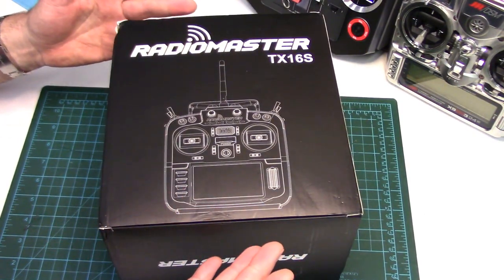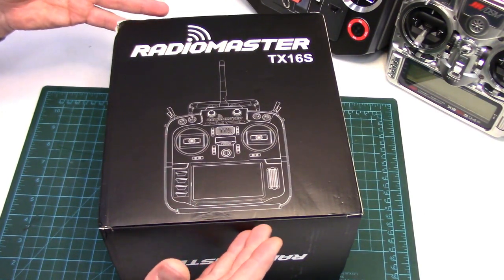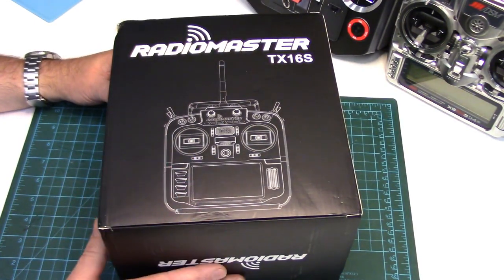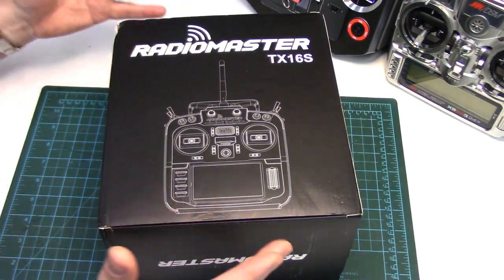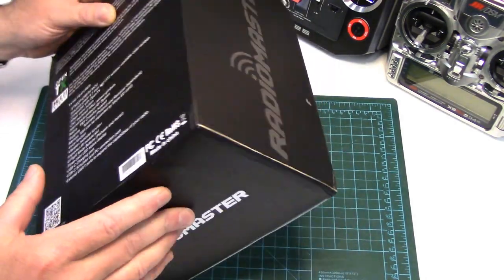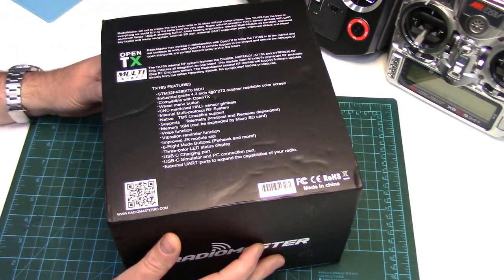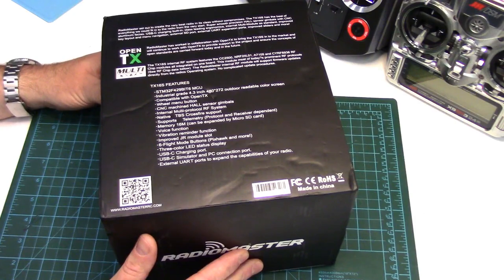I want to thank Banggood for agreeing to send it to me so we can all have a look at it together, and as usual I'll have product links and other useful links down in the description. I really want to cover the ergonomics and usability since many will be purchasing this radio without being able to test drive it first. I'll also open it up so we can have a look inside, hopefully giving you a better idea of the overall quality by the end of the video and if it's an OpenTX radio you might want to consider.